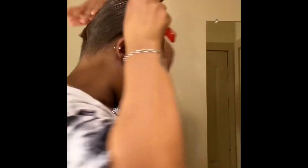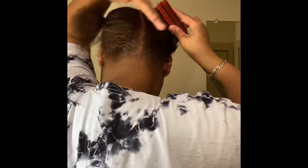Take a good amount, brush it in the back with short strokes and brush it through.